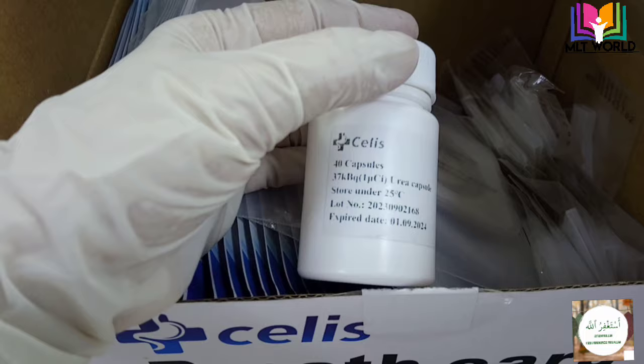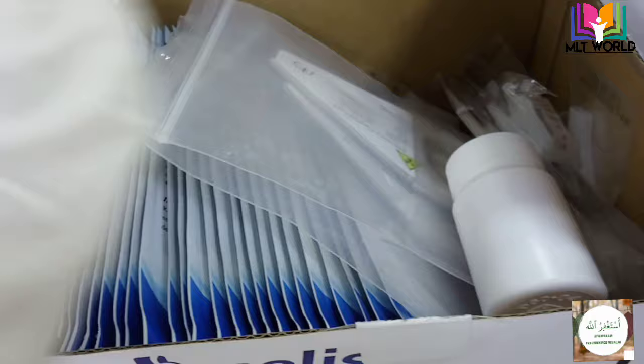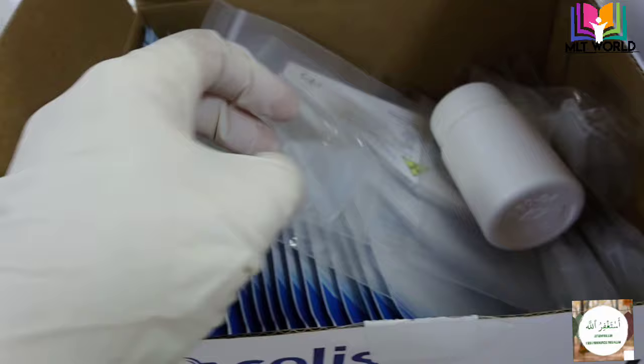What is the purpose of this capsule? When the patient takes this 14C labelled capsule, the urease enzyme in the stomach will break down the urea into ammonia and 14C. In simple terms, we can consider 14C as representing H. pylori.